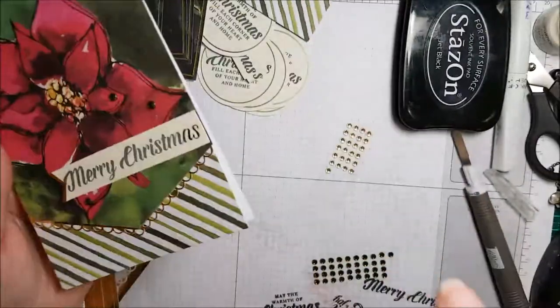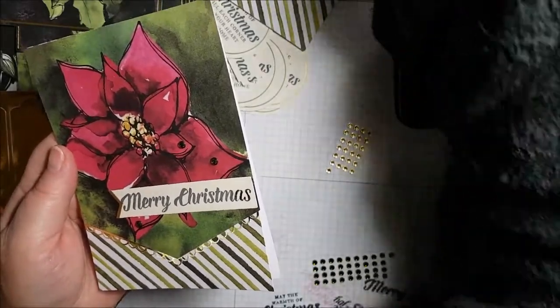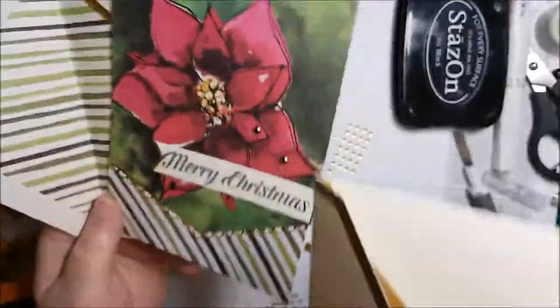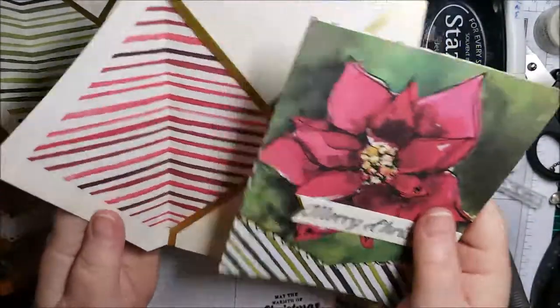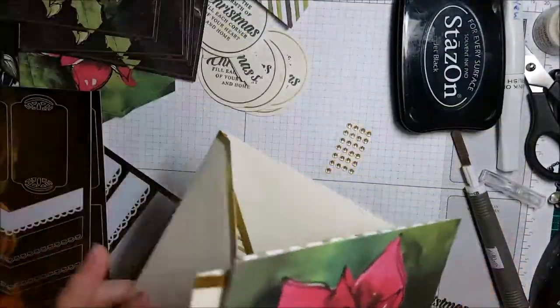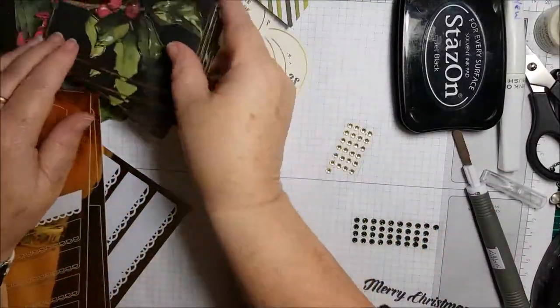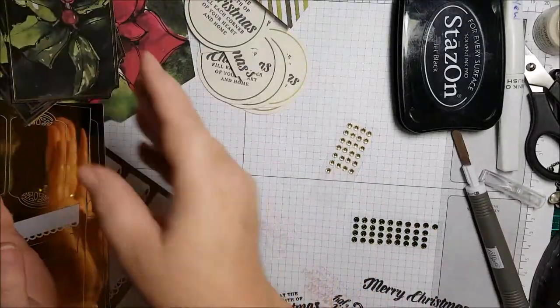One beautiful Christmas card! And you can put it inside the envelope with the green stripes, or the envelope with the red stripes. Quickest way to make 20 cards. Thanks for joining me — I will have some photos at the end of this showing you the rest of the cards already made up.